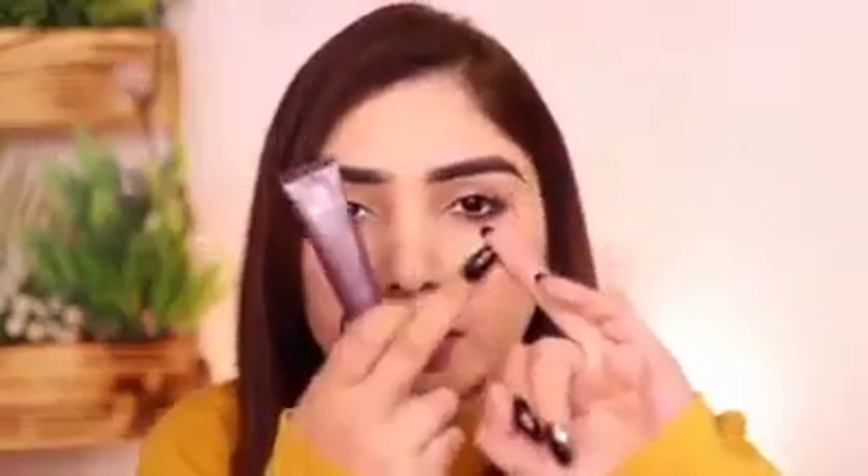You have to put a dot on your ring finger and apply it in circular motion.